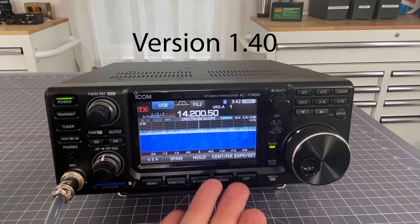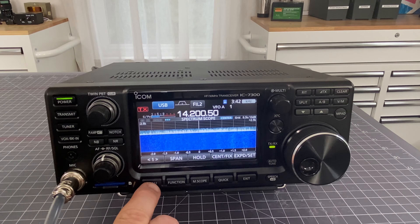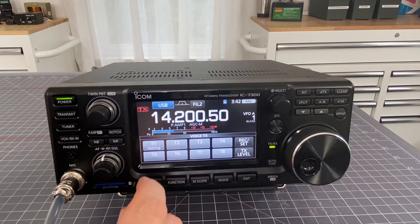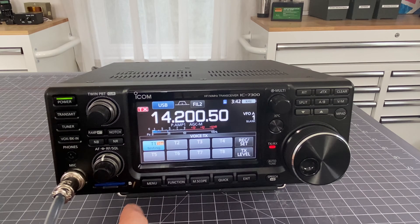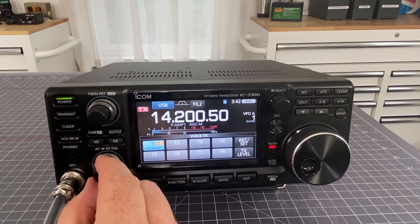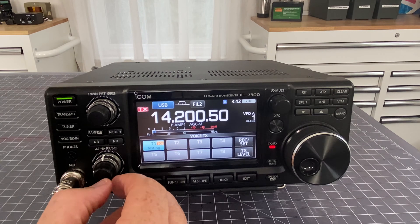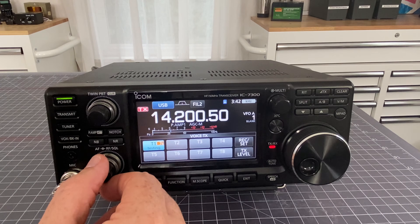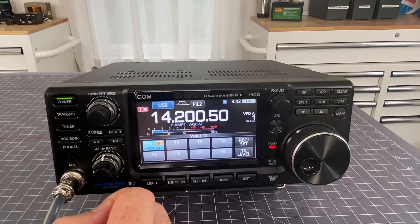Here we are in version 1.40 of the firmware. If I go to menu and voice, and I have a particular piece of prerecorded audio - in my case here I have this testing audio - and I start to play that testing audio, you can see that it's playing. It will go until it ends, and then it will cut out.